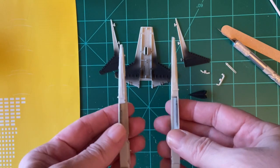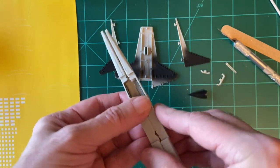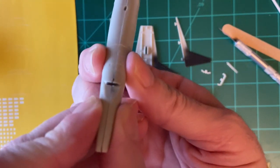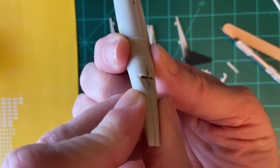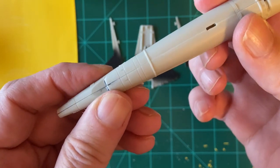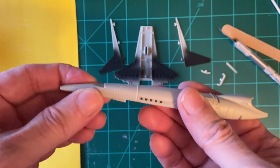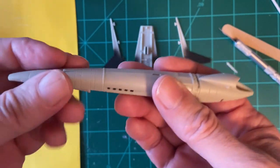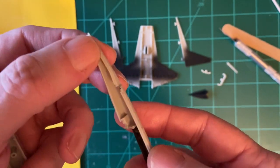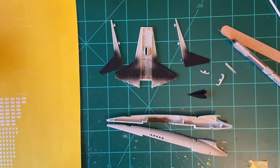Putting the two halves together reveals a slight offset on the edges. I tried trimming one of the pins in the front — that didn't solve it. It's a tongue-and-groove issue. Not a big deal — once I get it glued together I can sand and smooth that out. But you have to put the windows in before you can put the two halves of the fuselage together.